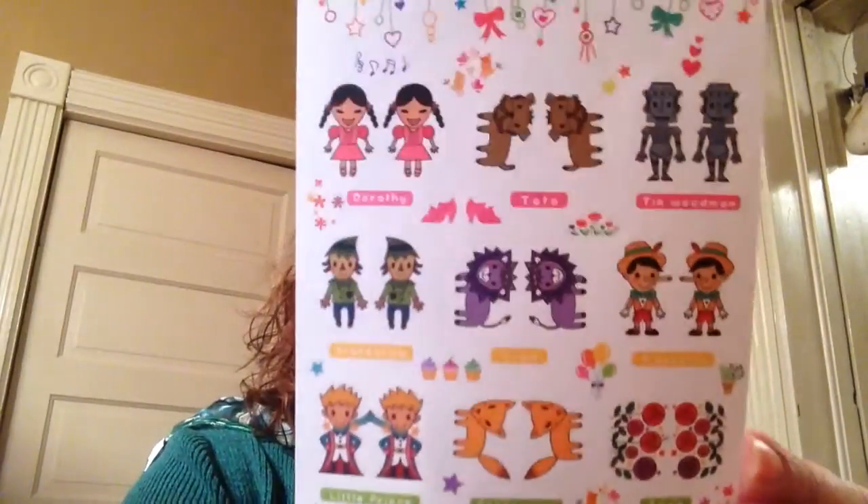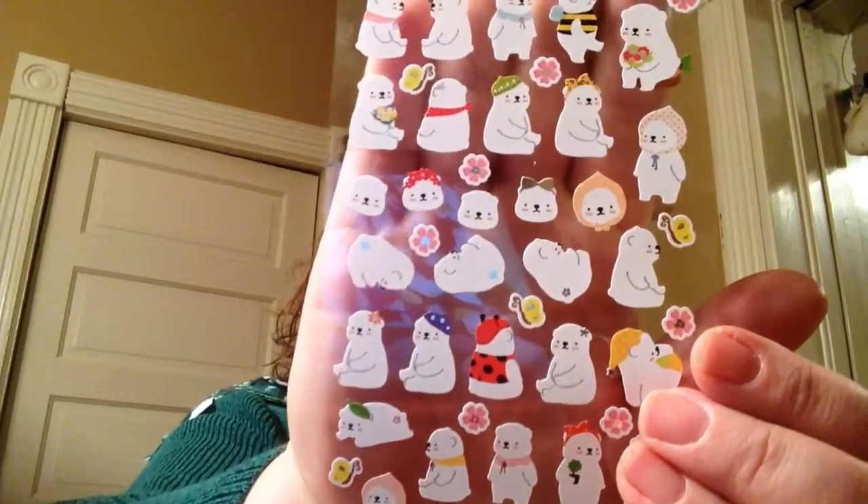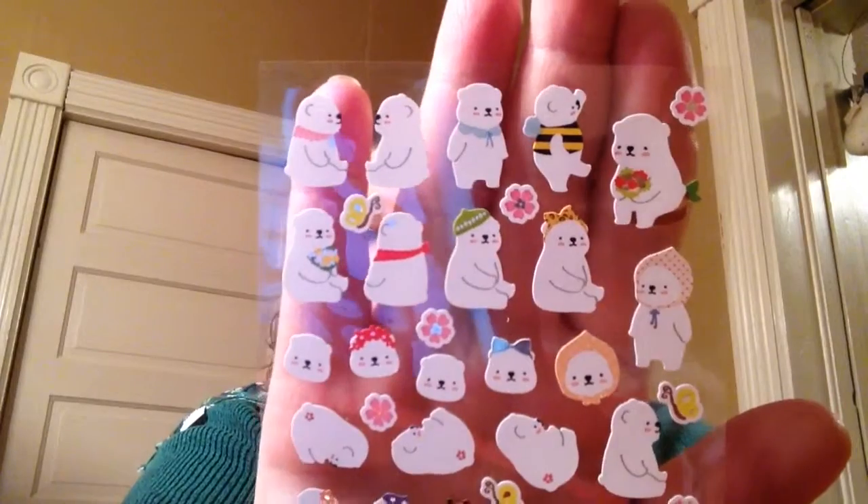The next one is called Story Index stickers. Aren't they cute? And I know some people are going 'oh, that's pretty juvenile,' but not to me. If you like color and you just like pops of color and it motivates you, there is absolutely nothing wrong with that — don't let anybody else tell you anything different. Here are some cute little — looks like little bears, maybe little polar bears or something. They're just adorable.